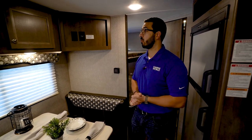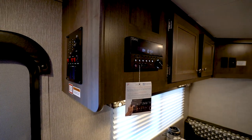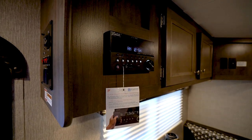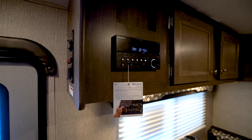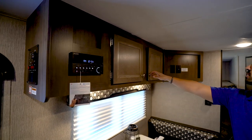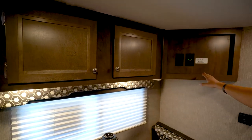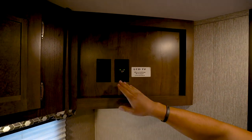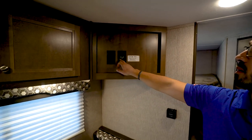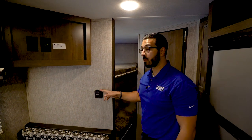Right up top you'll see your multimedia center. This unit controls the speakers and is Bluetooth capable, so you can hook up your smartphone, tablet, or whatever smart device you have. There's a little bit of storage up top as well. Right over here on this side is where you would mount the TV — there's a backer right there — and you can see the electrical outlet, cable inlet, and antenna booster.